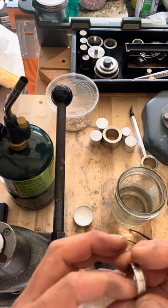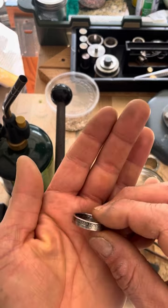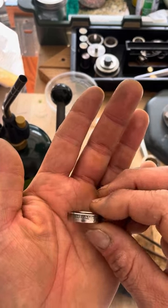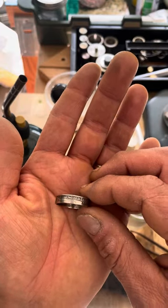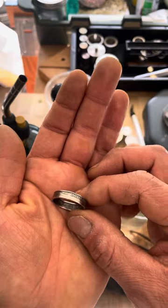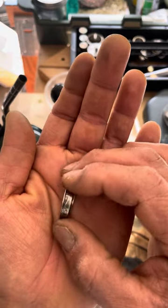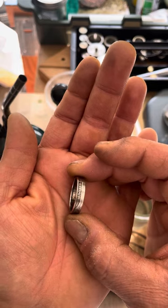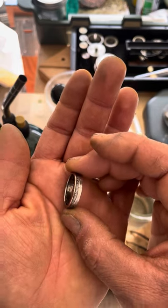Hey, this is Kevin with Coinry. I just want to make a short video today for those of you out there that have purchased or made coin rings out of copper-clad quarters or half dollars and just want to refinish them. You can see on this one that some of the detail antiquing has gone away just from wear and tear, so I'm gonna show you how to reapply that. It's really easy.